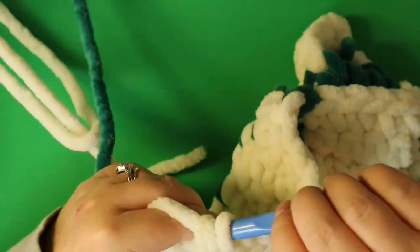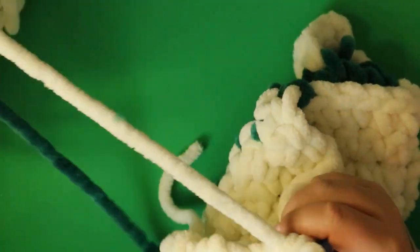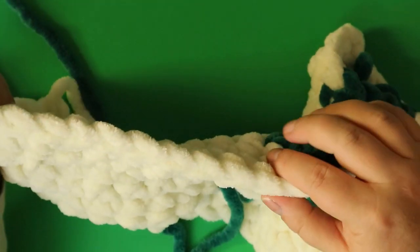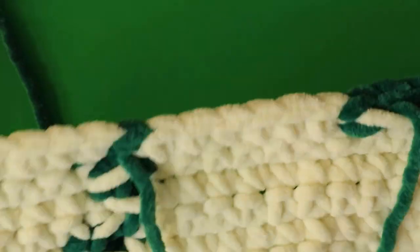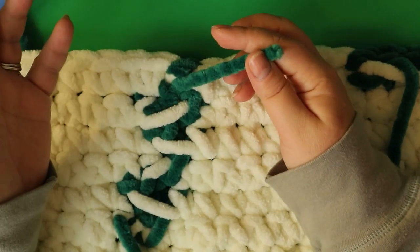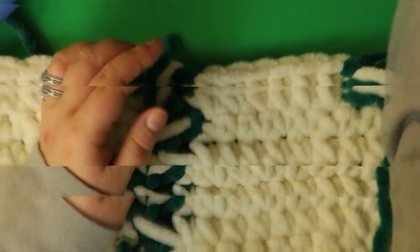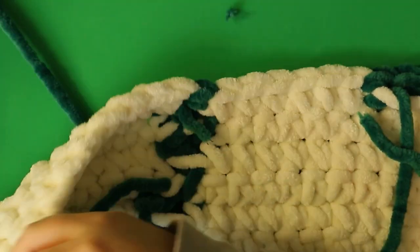You wonder why we're not doing the other leaf — it's because it starts in the next row. That's just the way the pattern worked out. Chain one and turn. My camera's overheating for some reason, so I may have some recording issues.